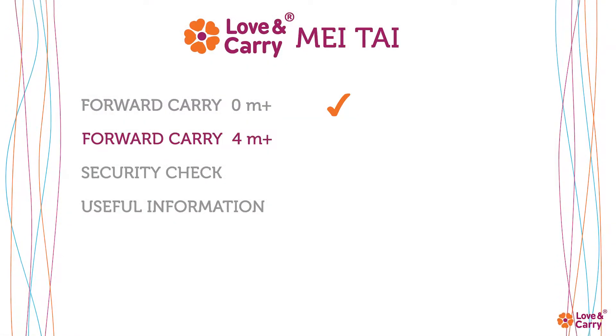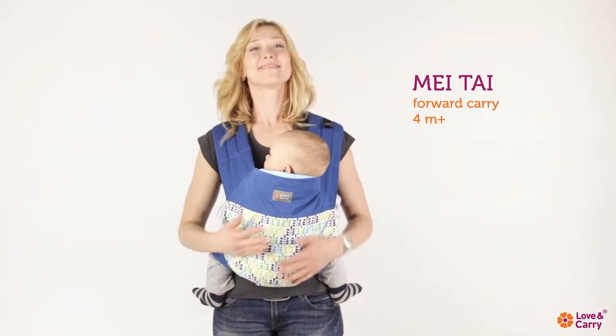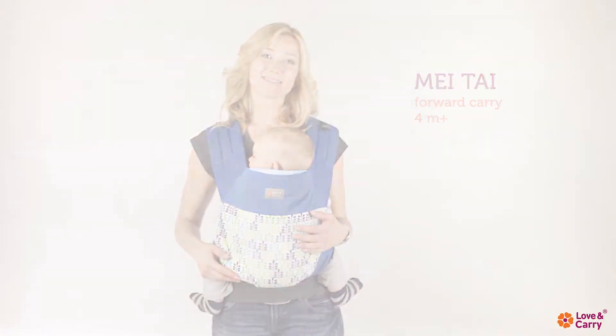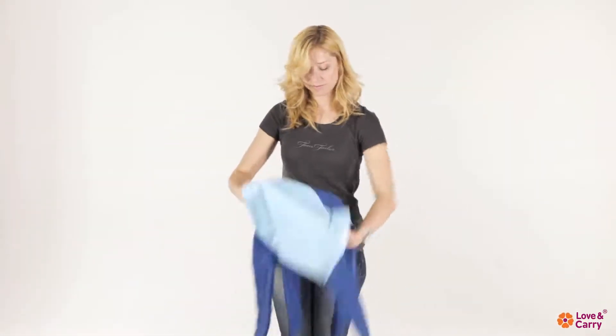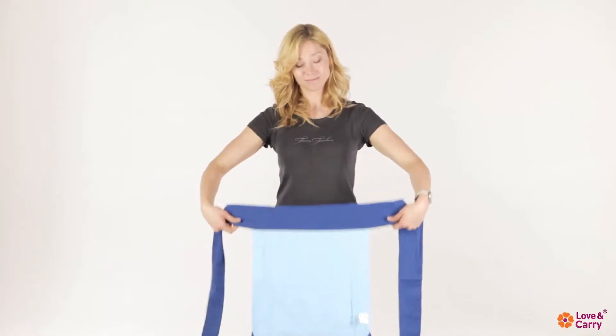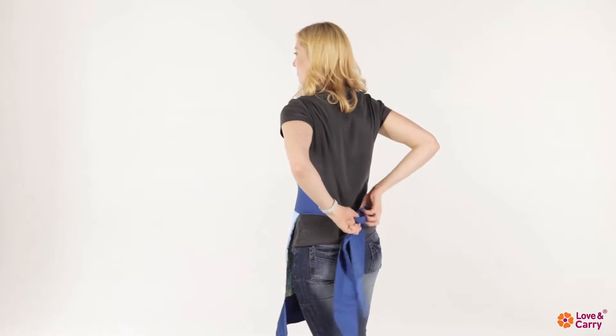The forward carry, facing in position, can be used from about four months. It is not necessary to reduce height and width for an older baby. Tightly tie the belt around your waist in a double knot.